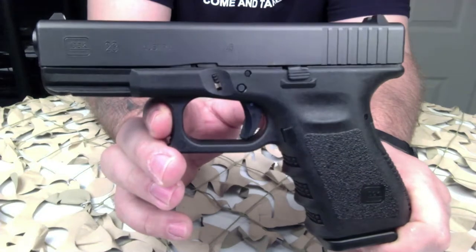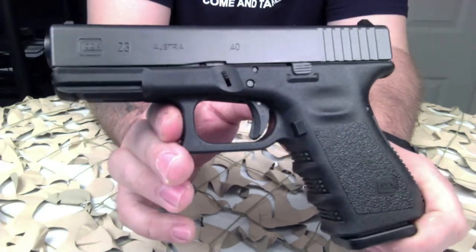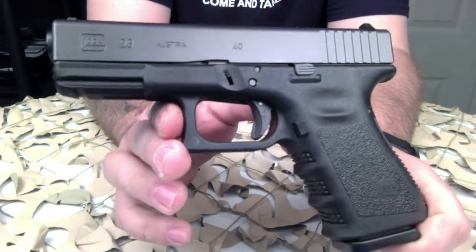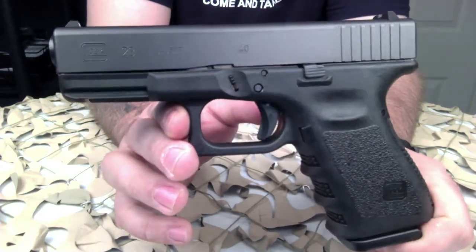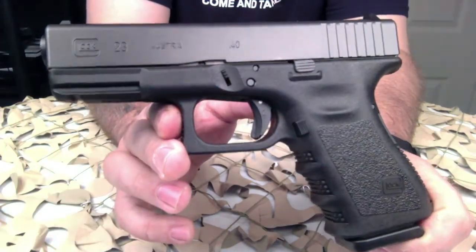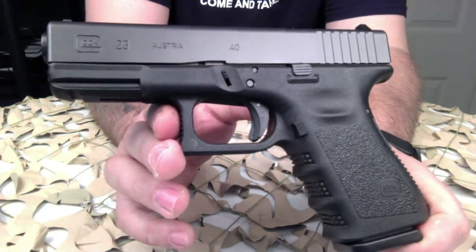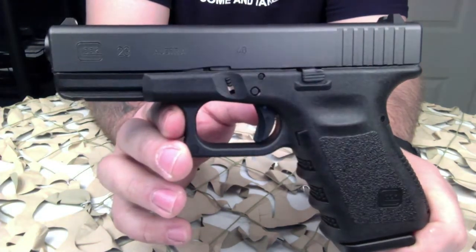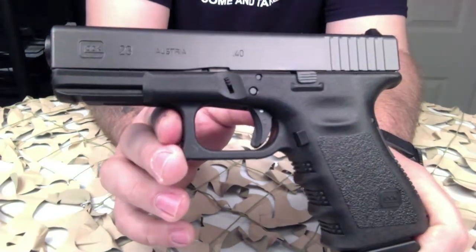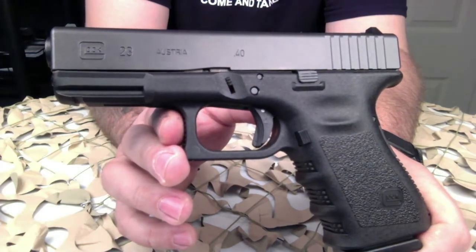Overall, the Glock 23 is probably going to be at the top of most shooters' recommendation lists for someone looking to get into a firearm chambered in .40. Usually the Glock 23 and the Glock 19 are on everyone's list. They're very lightweight, extremely simple to operate — there's not a lot of controls: just a mag release, a slide release, and a trigger, more or less.